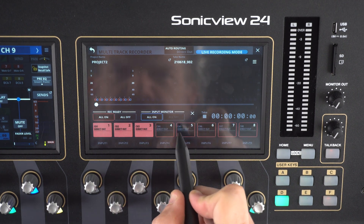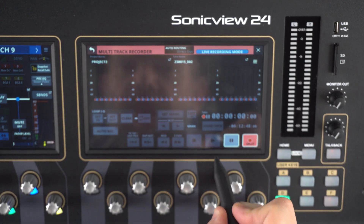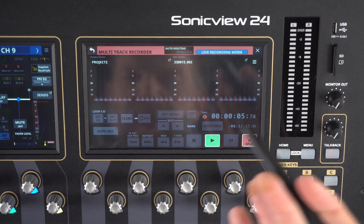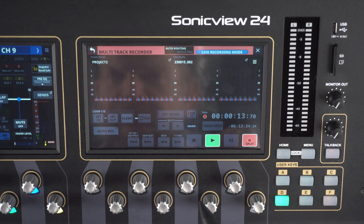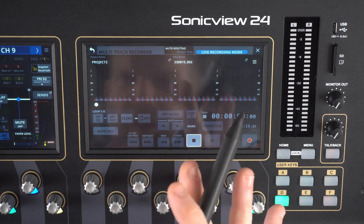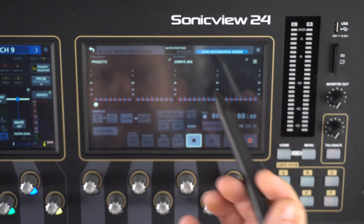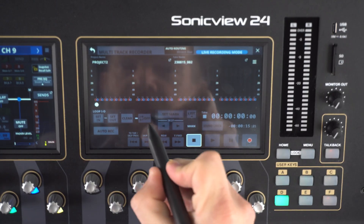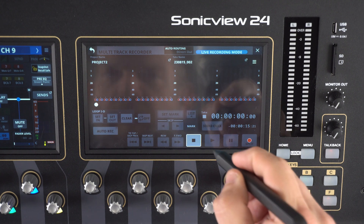To start recording, hit the record button, then press the play button. Now we've got our meters going and we can see the recording is in progress, showing how long we've recorded on the card plus how much time is left. To stop recording, hit the stop button. On the left of the screen there are additional functions: we can set a loop with an in point, an out point, and a clear button. Clicking the loop button gives different looping options for playback.